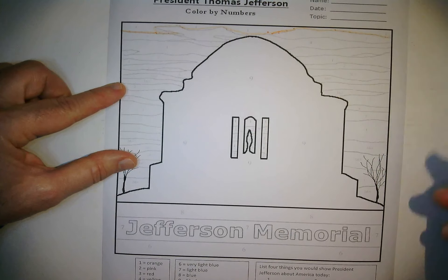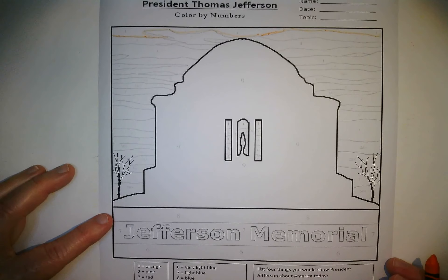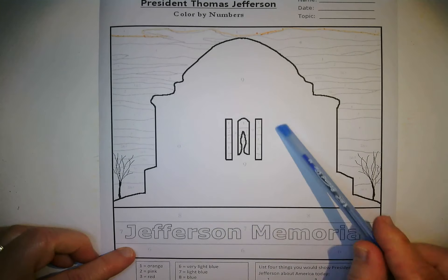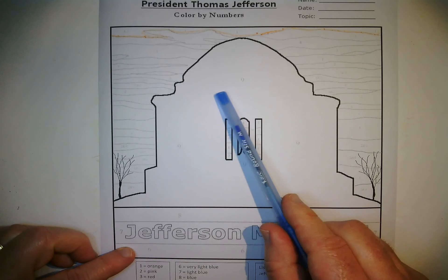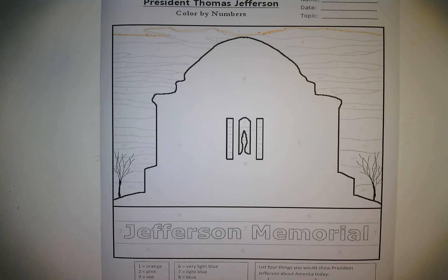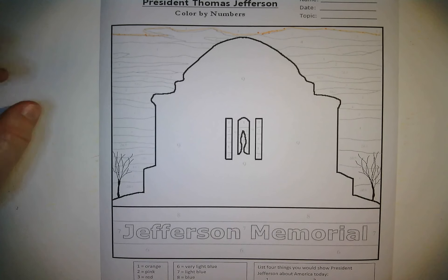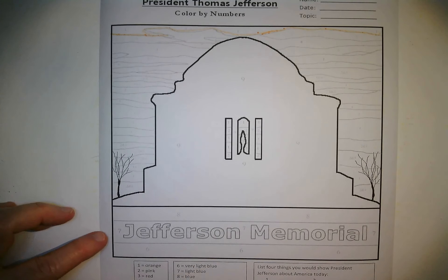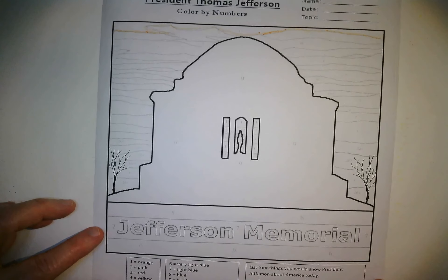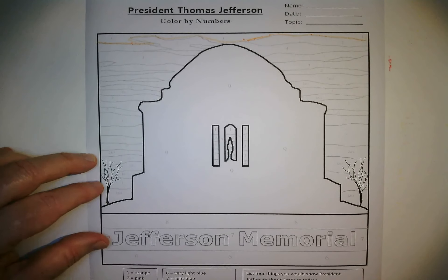Today I think we should do a nice bright background. What's going to happen is the monument area is all going to be black, so it's a silhouette where we don't see any details on the monument, but we see the bright background — it's going to be a nice bright sky. Down here we have the name, and that's number three, so we're going to color those letters red.